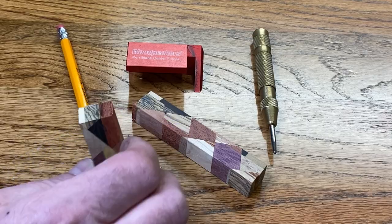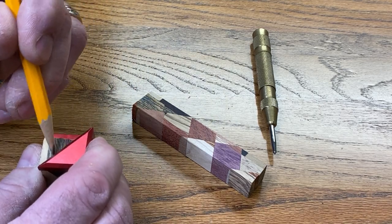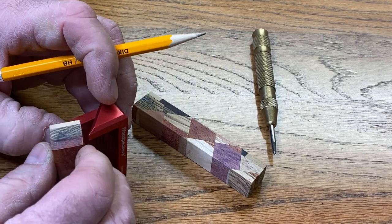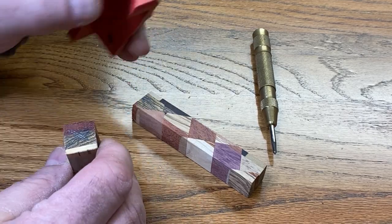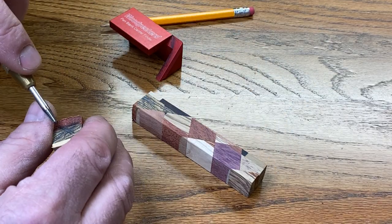Let's get our blanks marked for drilling. This being a rectangular blank, it's five-eighths by three-quarter. We're not going to have a perfect center mark, but by marking all four corners you'll see that we can find the center very easily. Let's mark it with our punch.